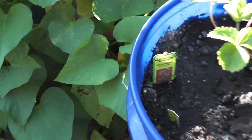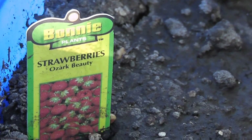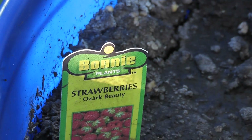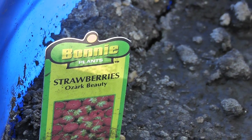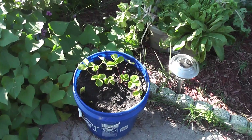Just in case you haven't seen the video, I want to point out — it's Ozark Beauties by Bonnie Plants. These are strawberries and they're Ozark Beauties, just in case you didn't catch the first video I did on them.